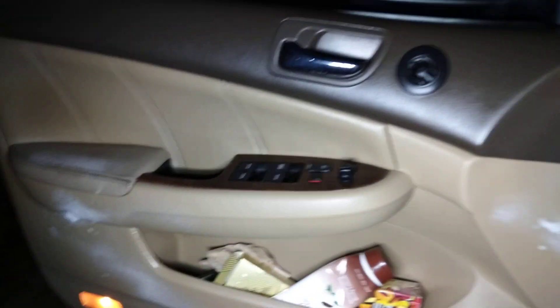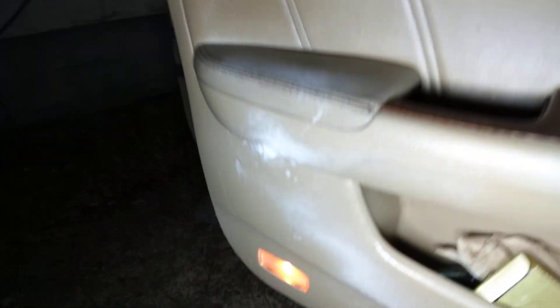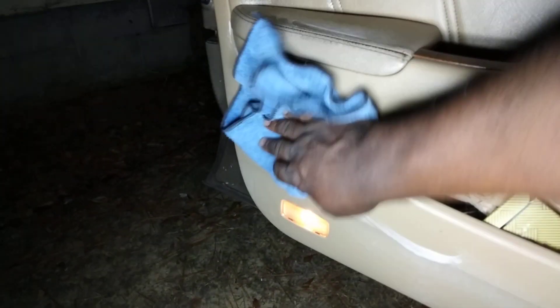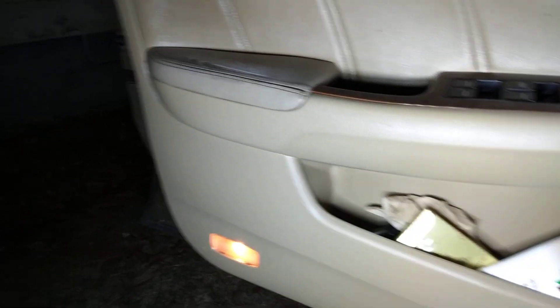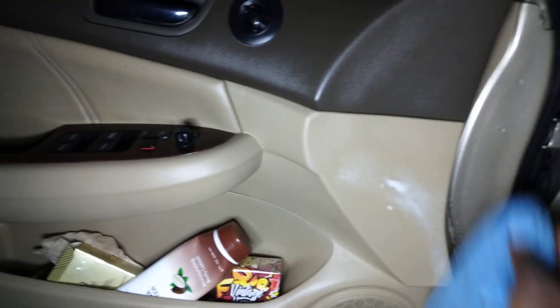Stop sleeping on it, you know what I'm saying? Stop capping on it. Just wipe this in like this. Y'all know me, I try to keep my rides clean. I don't play around, man. I get on and wipe them off, wipe them down like this.